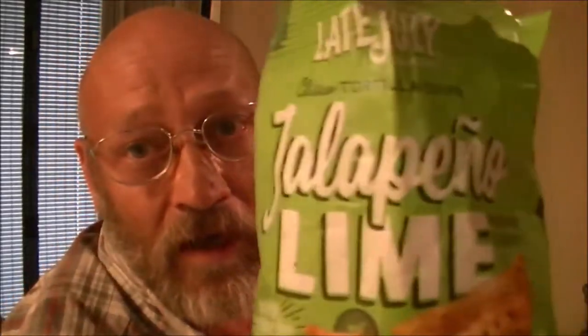She's using the jalapeno lime chips — there's no real spice but they have a twang to them. They're not bad. Bruno, you don't want any of those. Love you Bruno. He's checking us out, trying to see what we're doing. He's never too far away. He's not feeling good today, so we're keeping an eye on him. He's been sick.